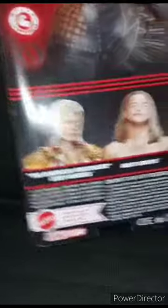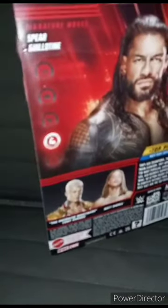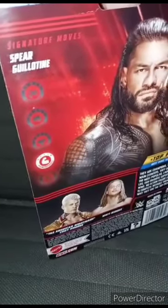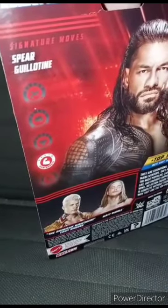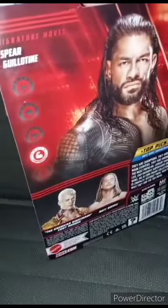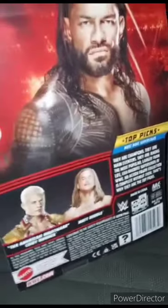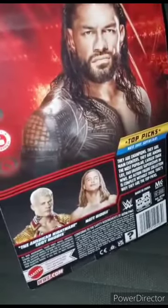Okay, so we're doing the same series and this time it's Roman Reigns. The last one we just unboxed and reviewed was Matt Riddle, but sadly he couldn't rotate at the waist because I didn't want to break the figure. Roman Reigns' signature move is the Spear, and his finishing move is the Guillotine. In this series you can also get Matt Riddle, who we just looked at, and the American Nightmare Cody Rhodes.